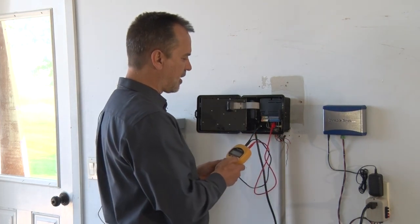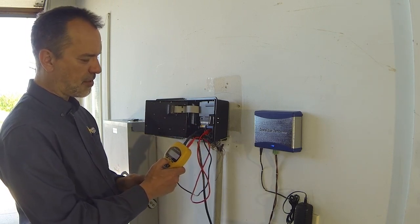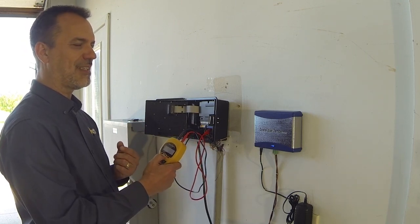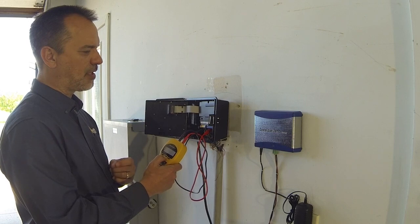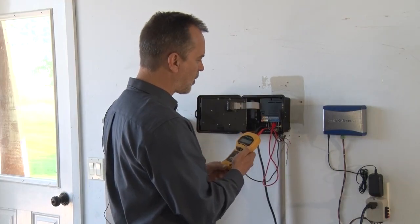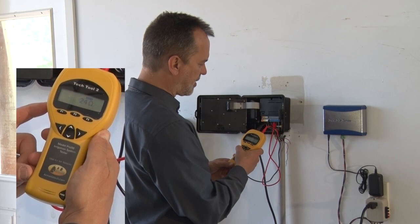The second thing to test at the clock is whether the wires and solenoid for the zone are good. I'm connected to zone four's common and zone wire. The Omega symbol is the international symbol for resistance. We're going to measure resistance out to that solenoid and back to the clock. On an AC circuit it should be between 20 and 60 ohms; a typical DC solenoid will be between 5 and 10 ohms. Push the Omega button — it settles at 24 ohms.